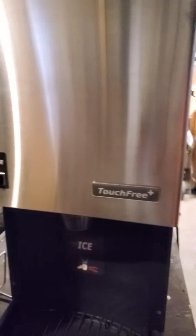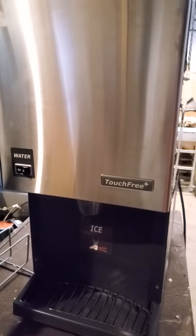Real nice unit. Working great. Get it while it lasts. Thank you.